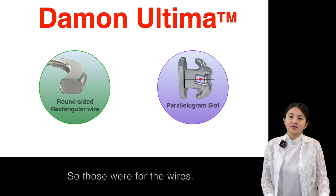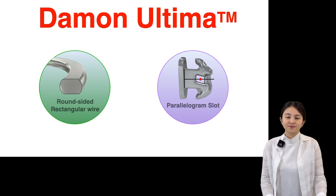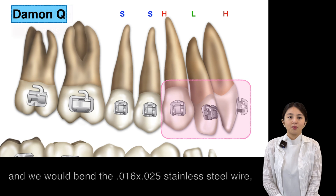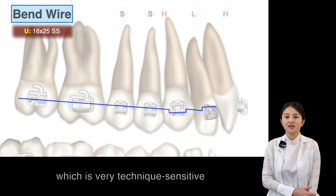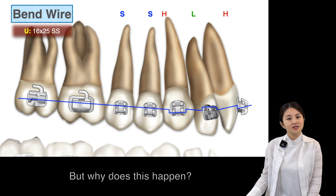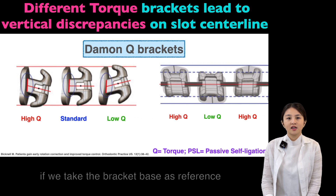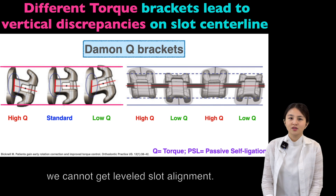So those were the wires — what about the bracket? Let's look at the bracket innovation. Often, we might encounter a vertical discrepancy among teeth during the finishing stage, and we'll bend the 16 by 25 stainless steel wire, which is very technique-sensitive, to relieve the vertical discrepancy. But why does this happen? This is because with the preceding bracket, torque was placed in the stem, so if we take the bracket base as reference when bonding the bracket, you could not get level slot alignment.